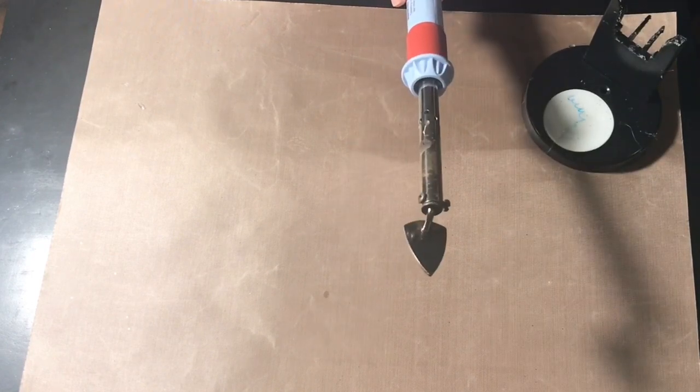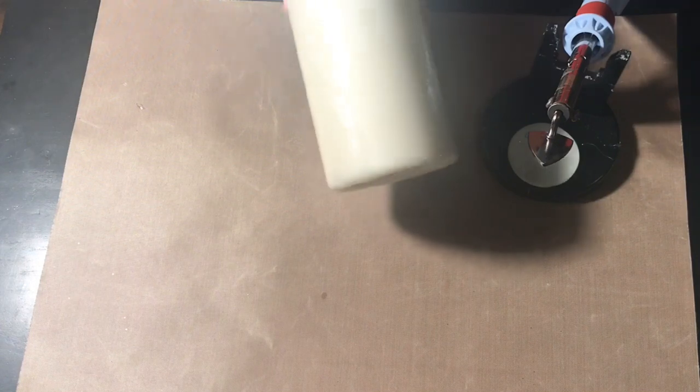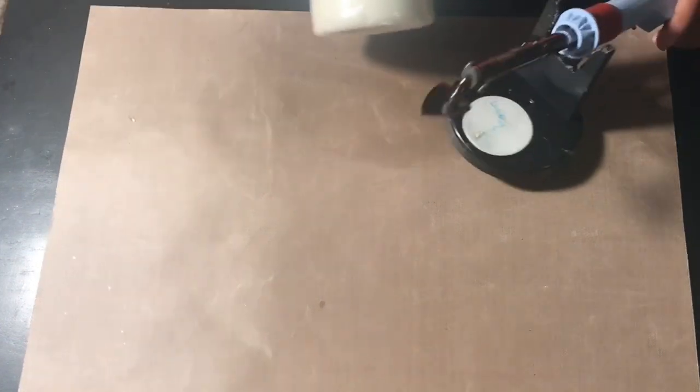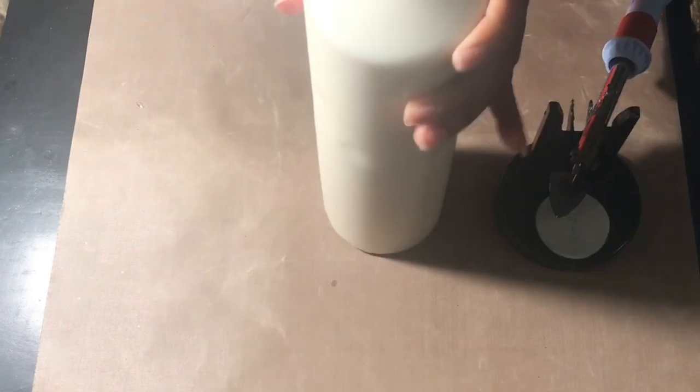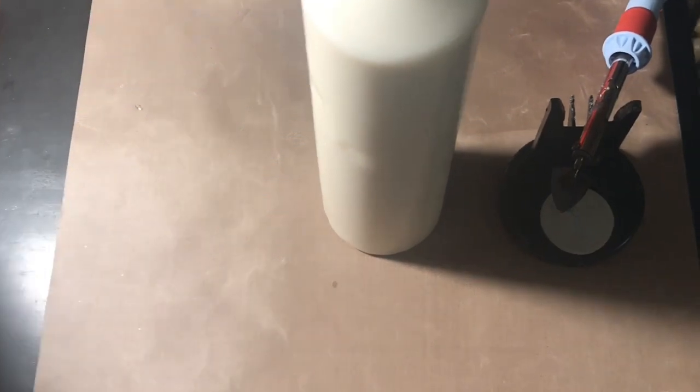Now let's begin our craft. What you will need is a craft iron, or anything that you could use to heat up your piece, along with a tall pillar candle of your choice in size and diameter. This one happens to be about three to six inches in diameter — it's a candle that I picked up at Ikea.